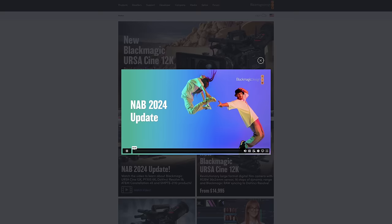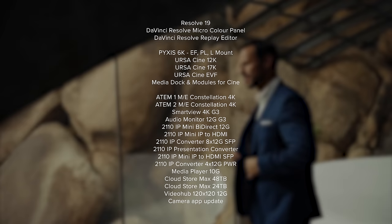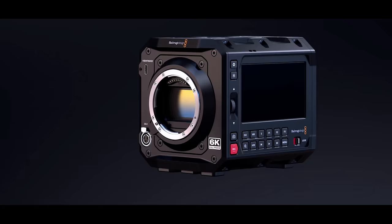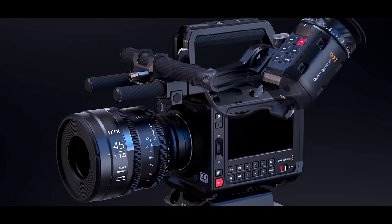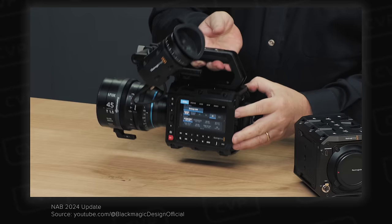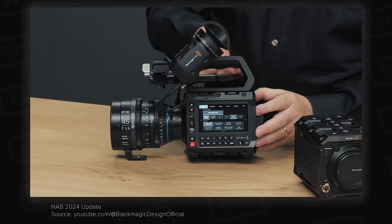First off, Blackmagic have announced an incredible range of new products. We want to quickly talk about some of the most interesting ones for us. They announced a bunch of new cameras, but one series in particular a lot of people have been waiting for, and that is the Pixis — the long-awaited box camera that Blackmagic users have been wanting them to create for a while now.